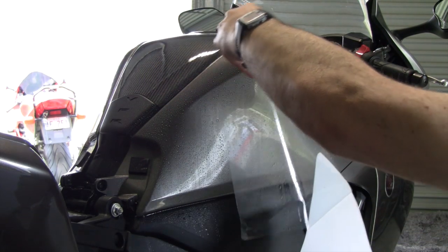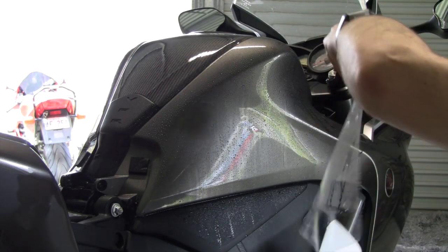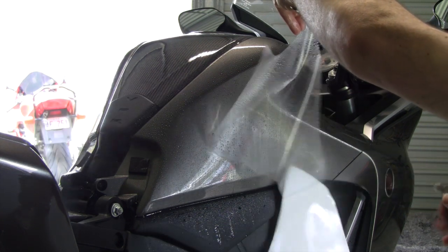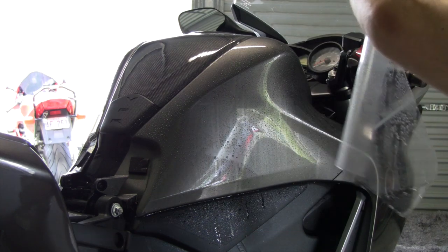I've already done the other bike today, so this is the fourth side I'm putting on. By no means an expert, but I've worked out a few things from the first time I put it on.